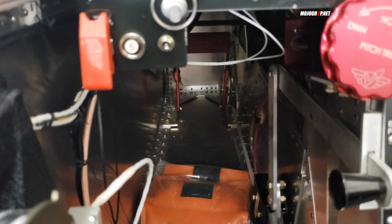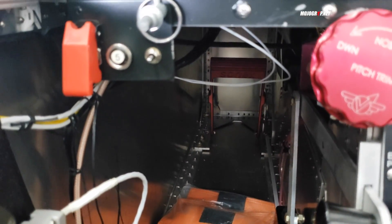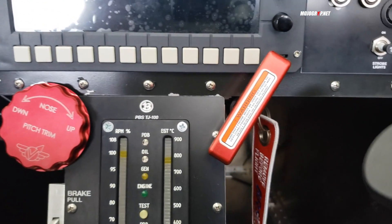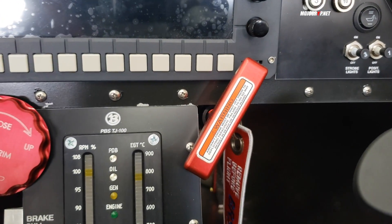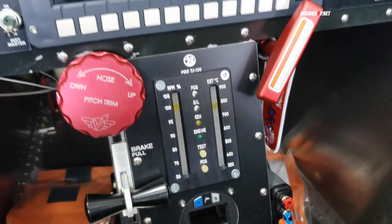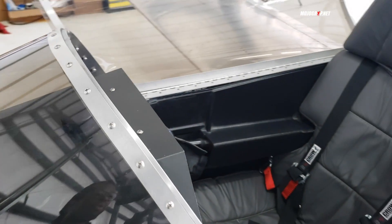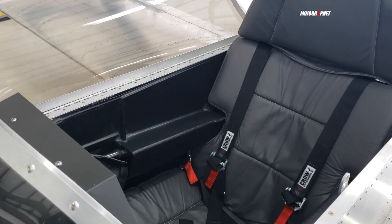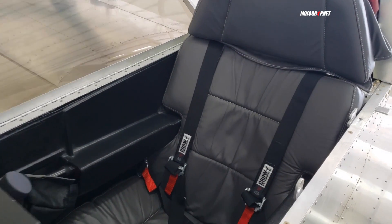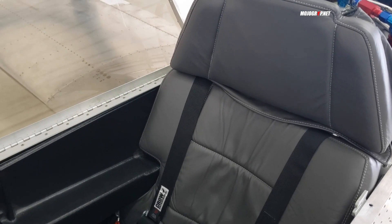If you look all the way to the bottom you've got your rudder pedals, which are adjustable depending on your size. If you're on the taller side you can adjust the rudder pedals and the seat. Speaking of the seats — they are comfortable. I sat in it before and the seat is very comfortable; you just don't have a lot of room. You're going to be wearing this plane.